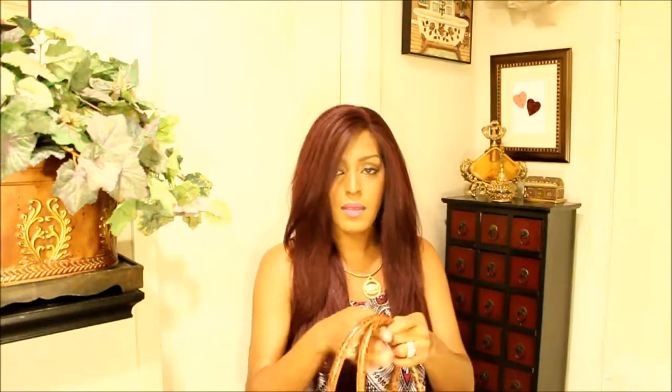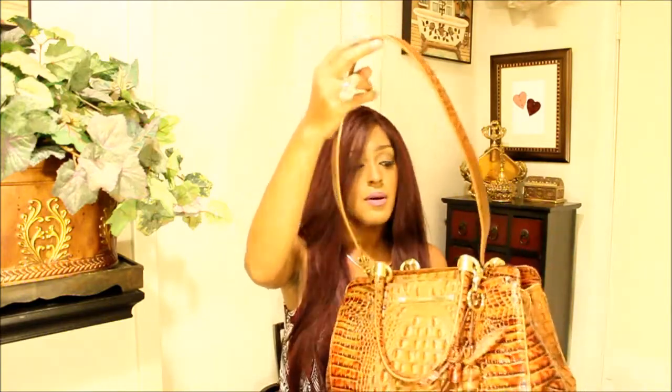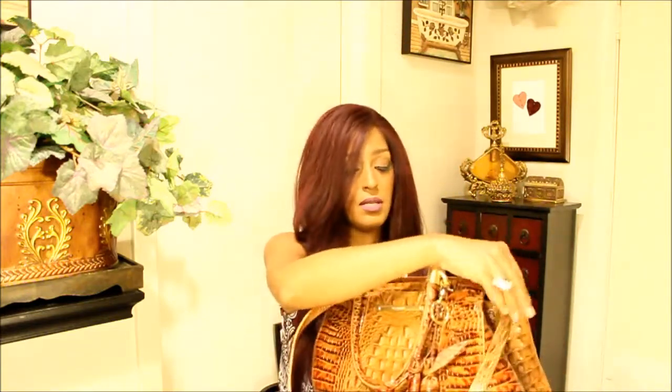Chelsea Satchel. So this is the Chelsea Satchel. It has a Brahmin label here. It's in the color Toasted Almond. It came with a strap. The straps are attached by way of D-rings, which are right here. D-rings.